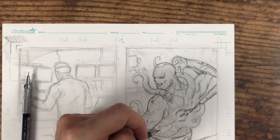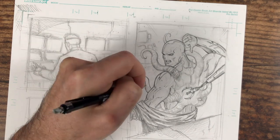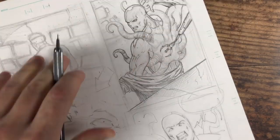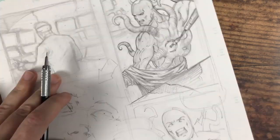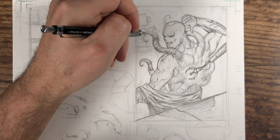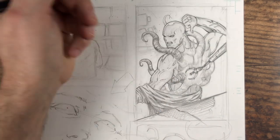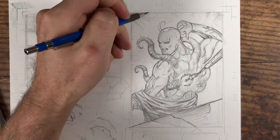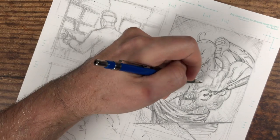One of the tips I want to give in this video is: rough everything out, go through the entire book and rough it all out, and then when you do something like your fabrics — or one of the things that's harder for you, maybe the techy devices in the background — categorize it and go through those pages and knock out that one thing. That's not always going to work depending on how you produce a book or if you're working on a team, but for my own book I definitely think that's a huge time saver. If it's not your strong suit and you've got to revisit it, you might as well get in the zone for that and knock it all out.